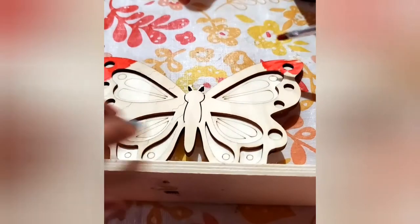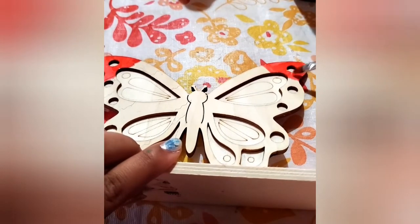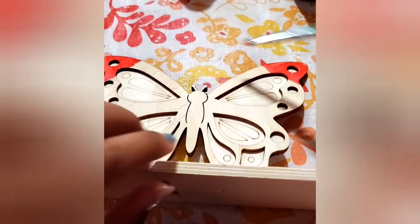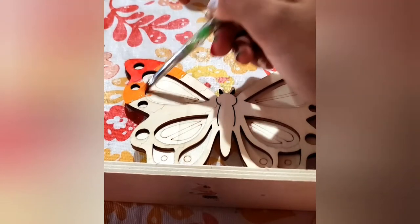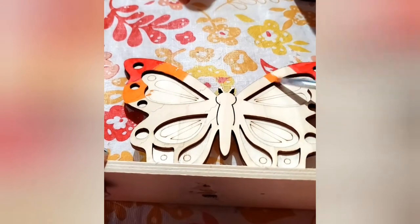We have started the painting job. We already have a little bit of red on there because I forgot to turn on the video when I started painting, so I didn't capture that. But let's capture the orange in the video — as you guys saw in the sketchbook, I'm going for the rainbow look for most of the butterfly.